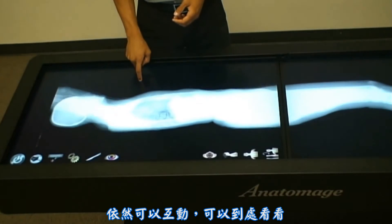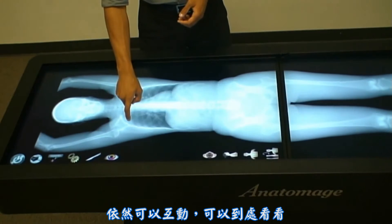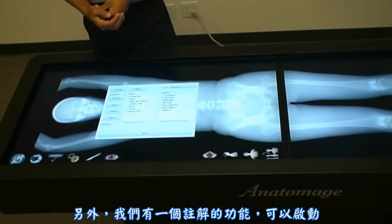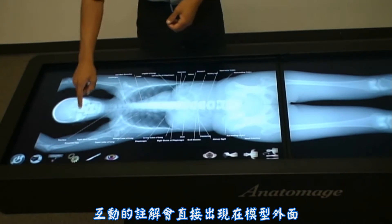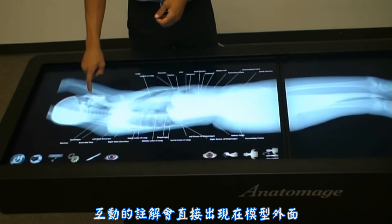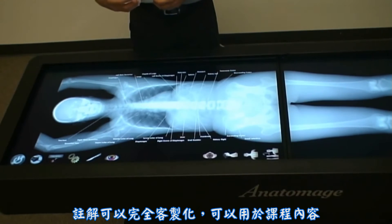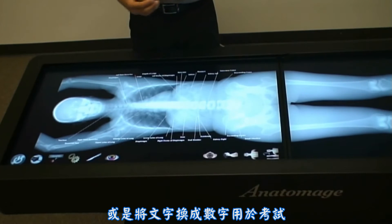And again, this is still interactive, so you can rotate around. Lastly, we have our annotation feature. We're able to turn on interactive annotations directly onto the volume. These annotations are fully customizable, so you can have them catered to a specific course or replace all the text with numbers for an examination.